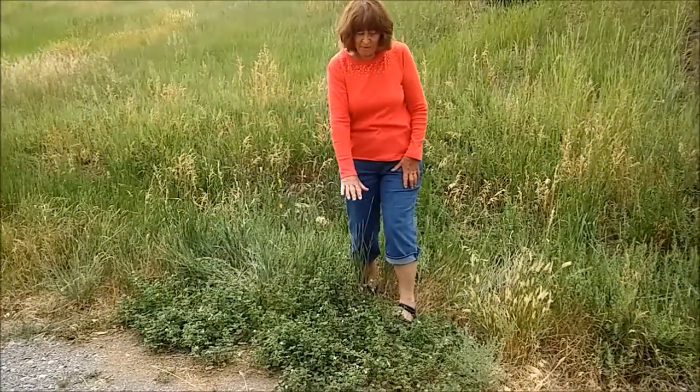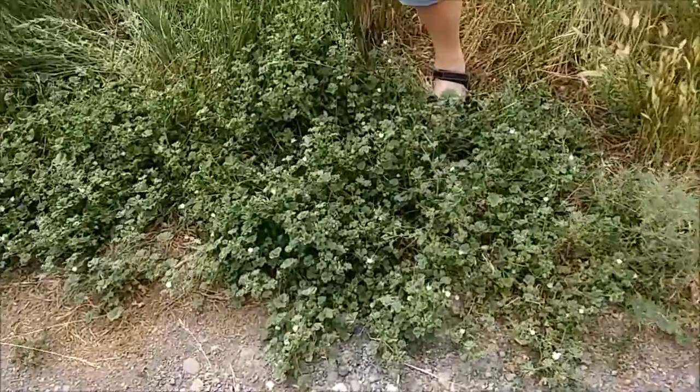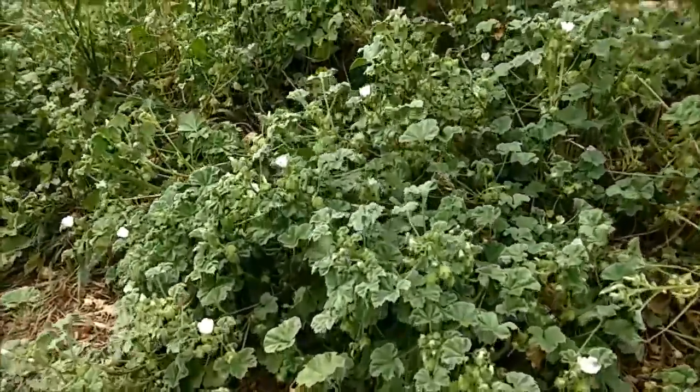This is almond weed, found around here in disturbed areas, and it's also called cheeseweed. It's Malva neglecta, which kind of means it's been growing in a neglected part of the place.